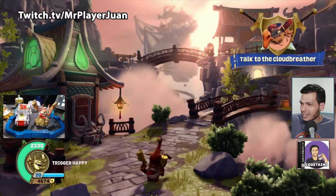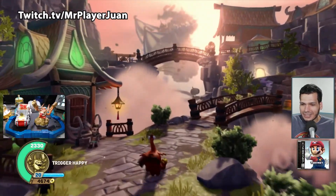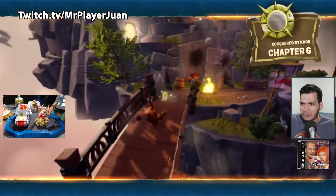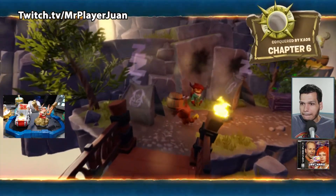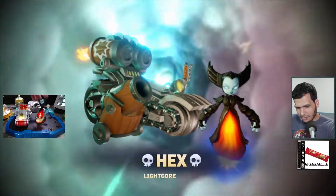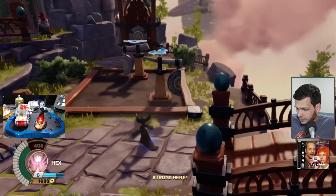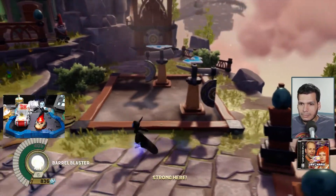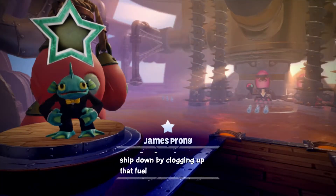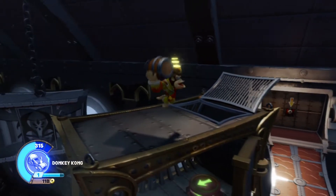Something that absolutely blew me away: I had played many of my Swap Force Skylanders on PS4, and when I put one in here I noticed they were wearing the same hat they had in my PS4 save. So you can grind a Skylander on one game and transfer them to another — the progress is not tied to the console. We're talking about a game on the Wii U also available on PS4, and that cross-platform save is incredible.